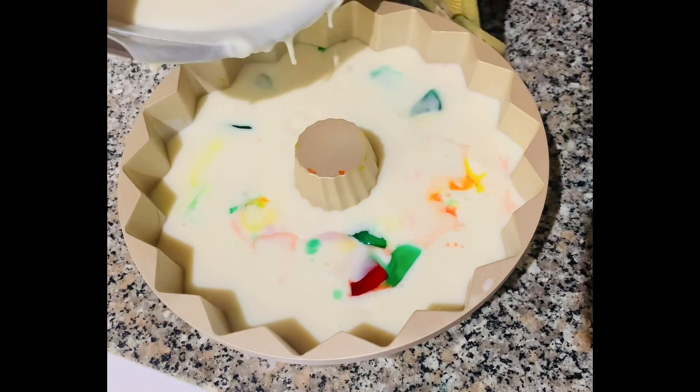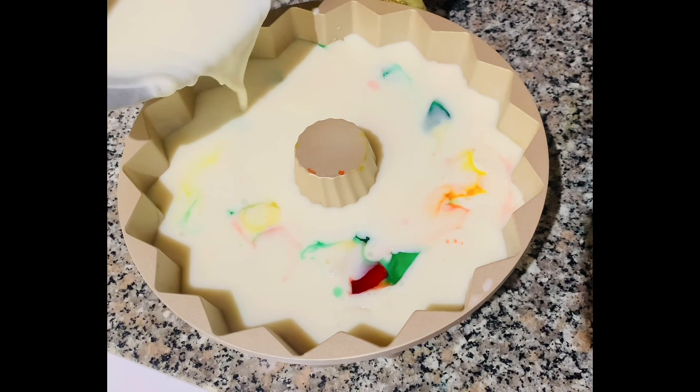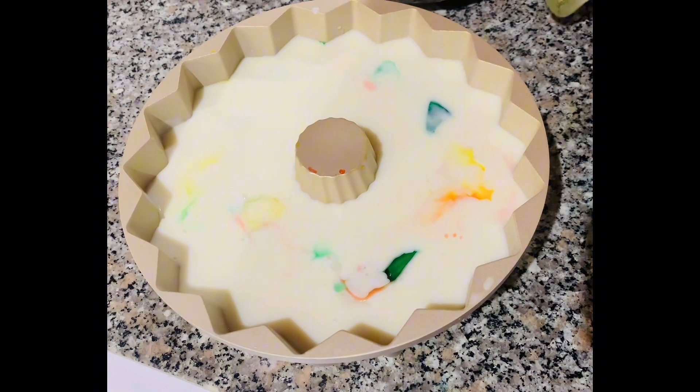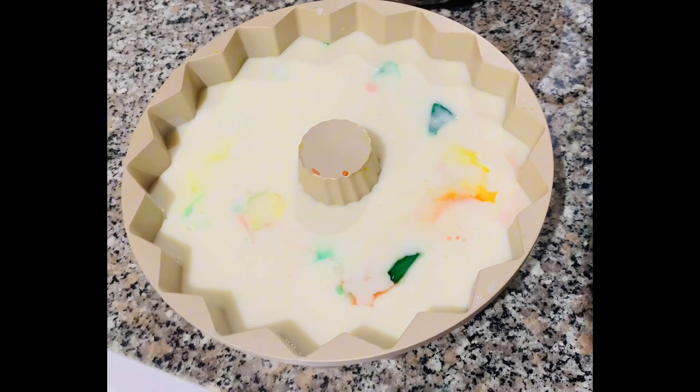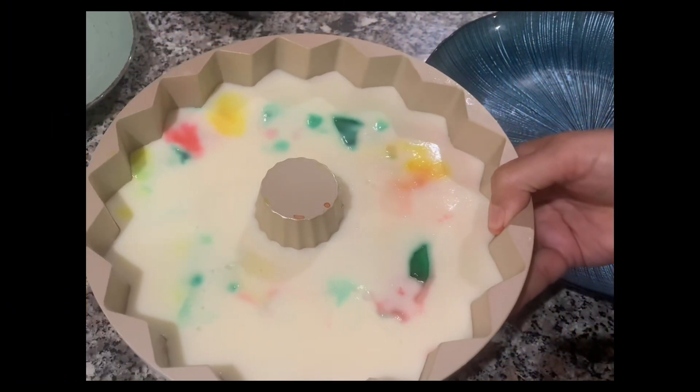As you can see, the gelatin milk mixture is thickening. When it gets to this state, just pop it in the microwave for about 3 seconds to make it flow more easily again. Then chill it for 2 to 4 hours, and now for the moment of truth!